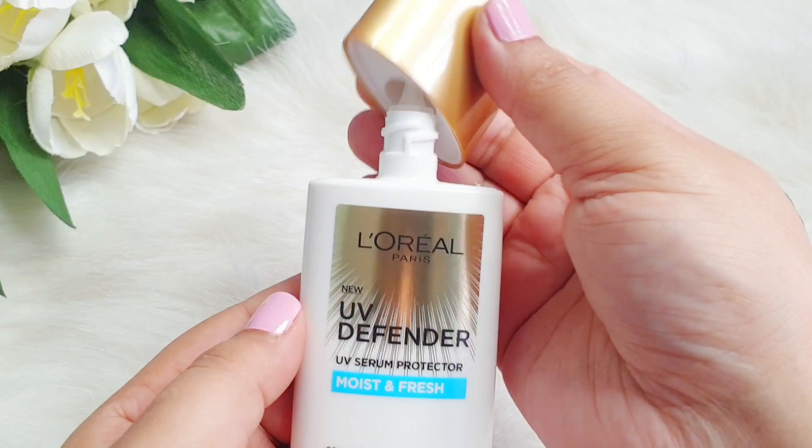You get 50 ml of this product and its price is 699 rupees, which I feel is quite affordable. It comes in a very sleek packaging, and on the top you can open it. There is a small nozzle from which you dispense the product.